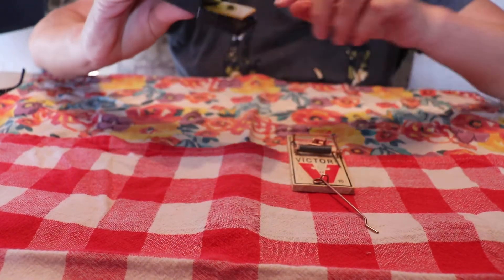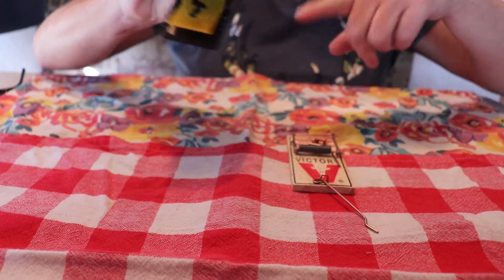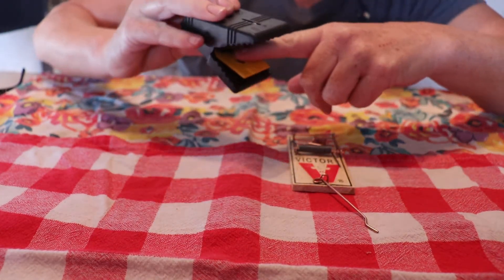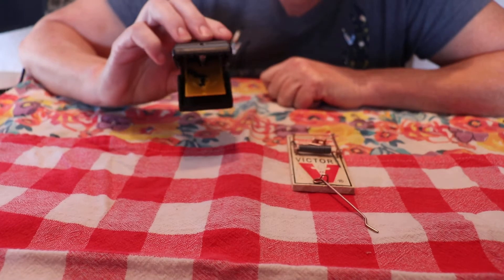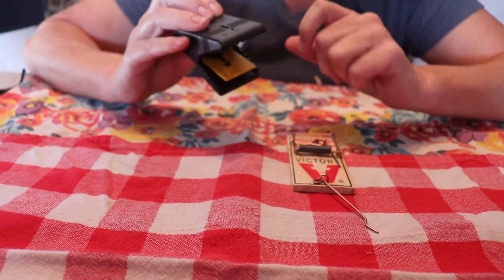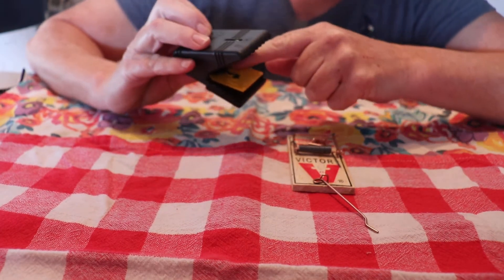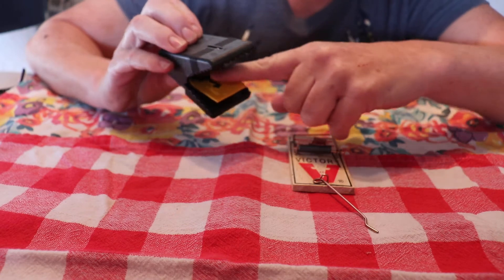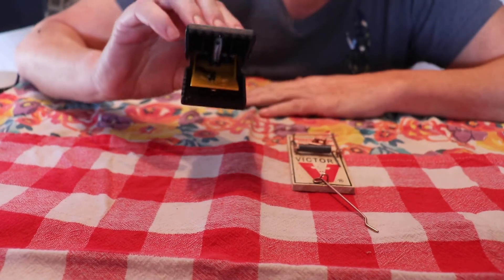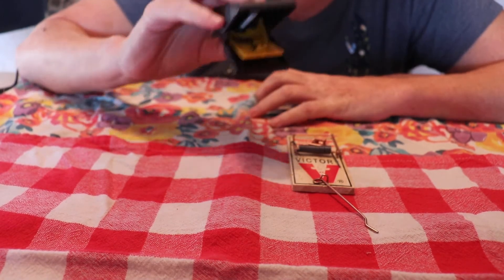You put the bait on a little tiny disc in here — don't worry, I'm holding it really tight. You put a little bait there, but our little mouse was so sneaky he licked it all off and didn't get caught, and brought his buddy with him. So I learned: if you put the bait back here inside, it will catch him.